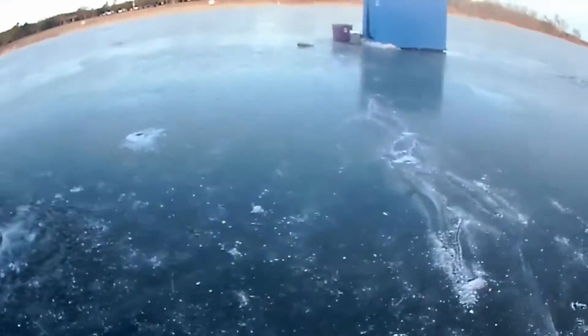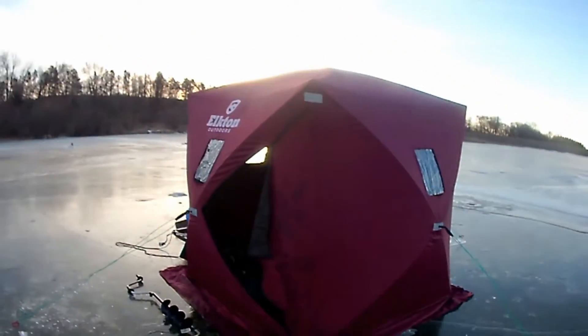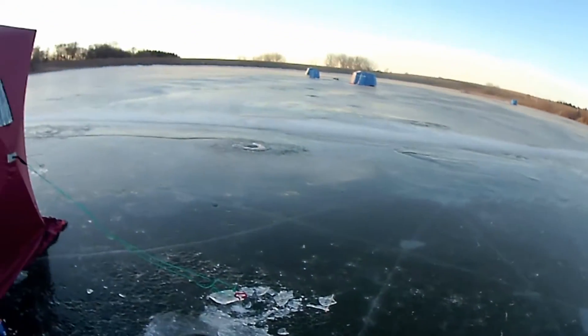We've got wax worms. There's Bertens. There's Lance and Cody. There's our shack. Good to go. Let's catch some fish.